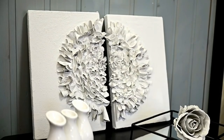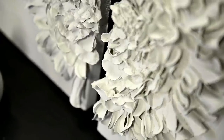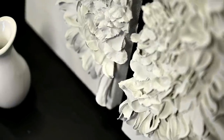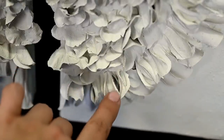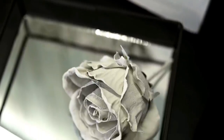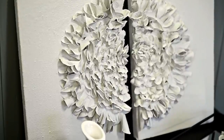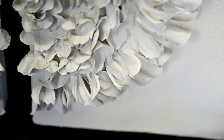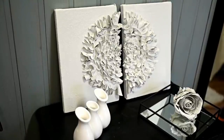The flower turned out looking like it was really made of porcelain — the texture of fabric on the petals is no longer visible, but the petals are still bendable and the paint won't crumble at the slightest pressure as it did with plaster. I used pale gray paint, but you can use any color you like — I think pastel dusty pink would look great here.